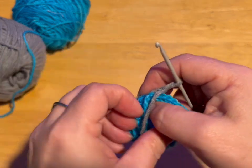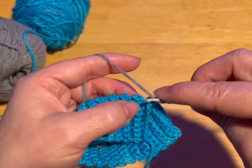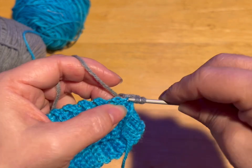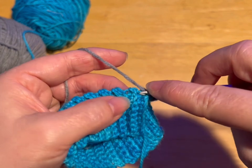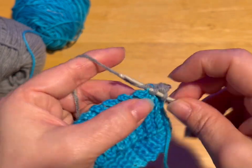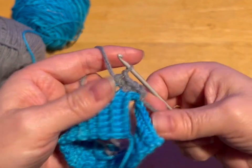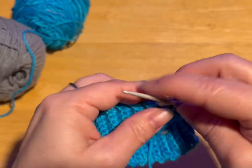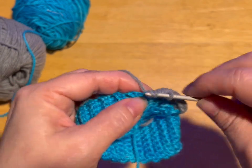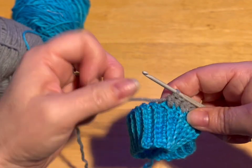Now what we're going to do is we're going to pick up 40 stitches — the chain two does not count as a stitch — 40 half double crochets around. So to do a half double crochet: yarn over, into the row, pull through, yarn over, and go through all three loops. We're going to do that all the way around to have 40 stitches. Make sure this is not twisting. Keep going until you have 40, then meet me back.